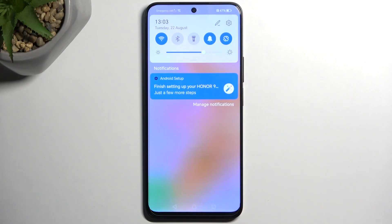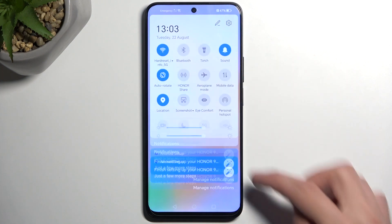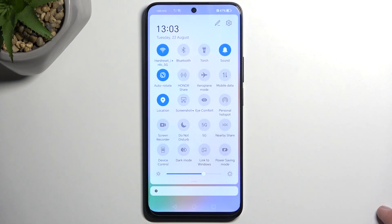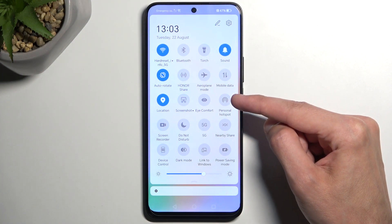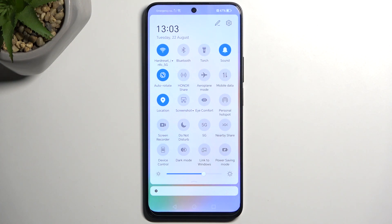To get started, pull down your notifications by swiping down from the top of your screen. Swipe down once more to extend the list of toggles and locate the hotspot toggle — for me it is right over here. Hopefully you can find this toggle in the same exact place, as this is the default location of all of the toggles.